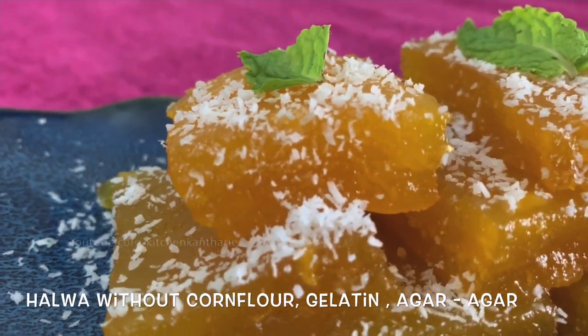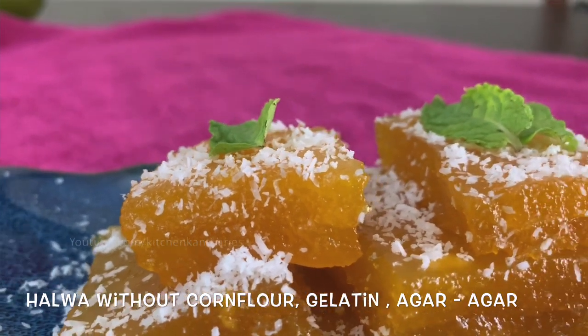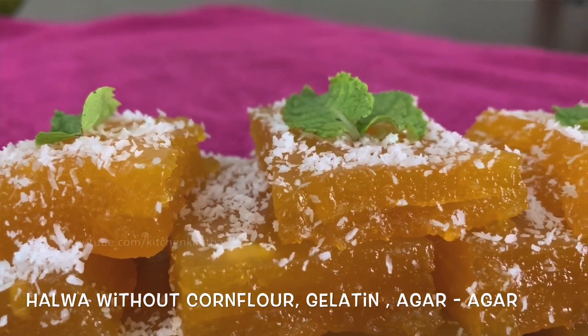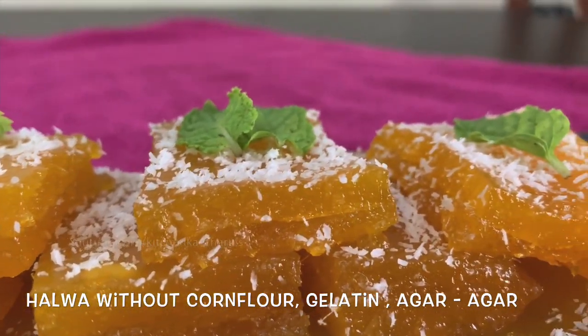We have two ingredients here — mango pulp and sugar. We are also going to use corn flour and gelatin.